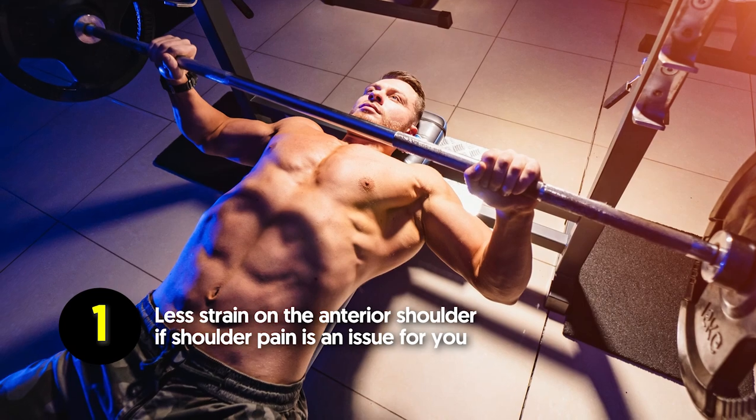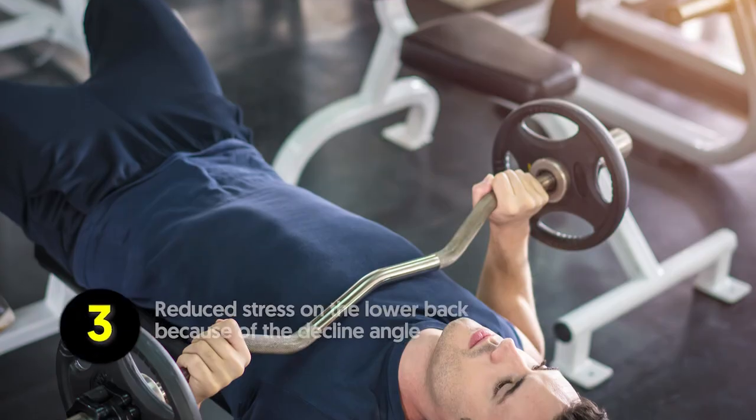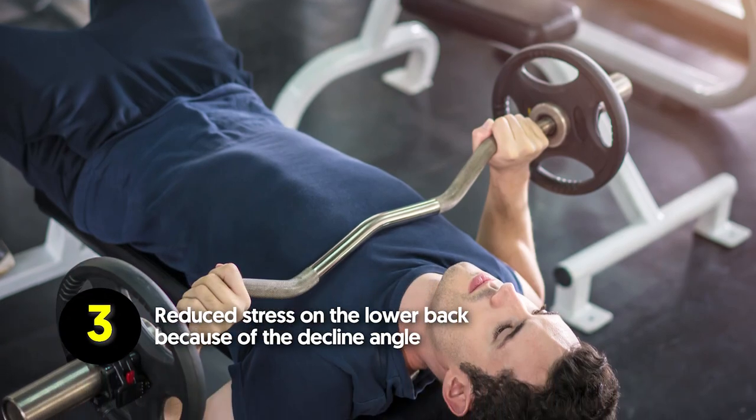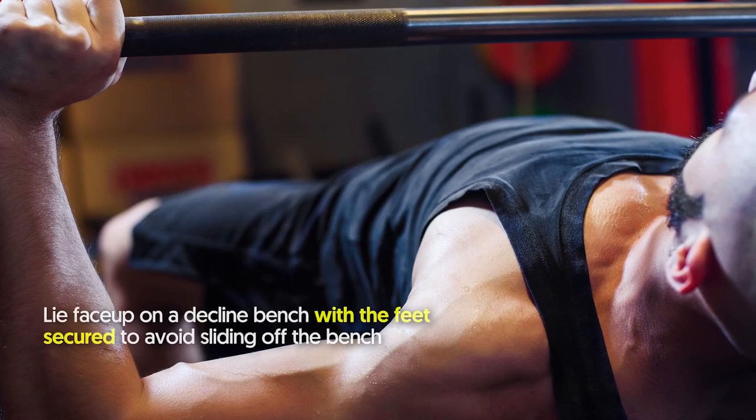Benefits of the decline bench press: less strain on the anterior shoulder if chest pain is an issue for you, effectively targets the lower chest muscles, and reduces stress on the lower back because of the decline angle.